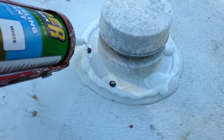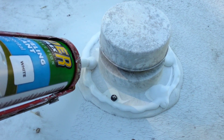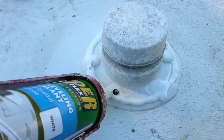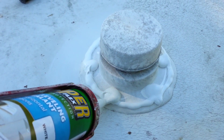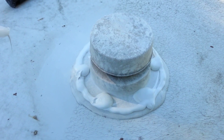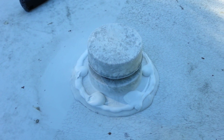Here we go, doing it left-handed, just to show you. I'm going to fill up and top off these screw heads. And that should keep the water out. Get her in good shape. Let that dry and it'll settle. It'll be good for another three or four years, hopefully, in this Florida sun.